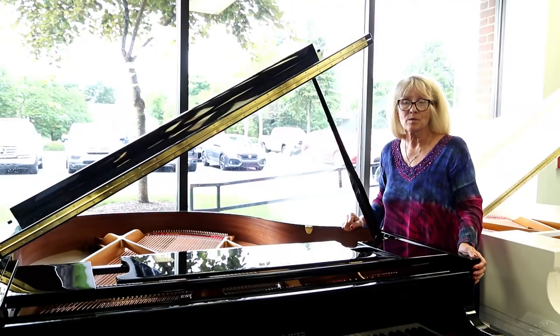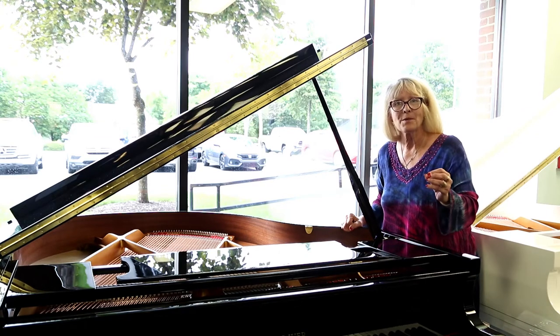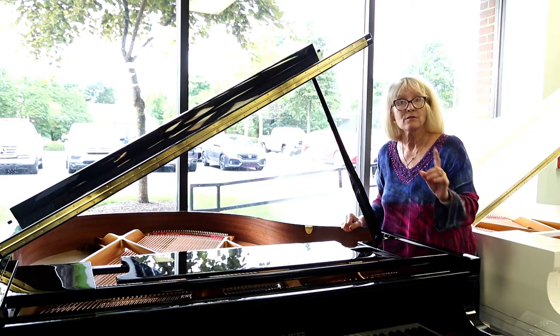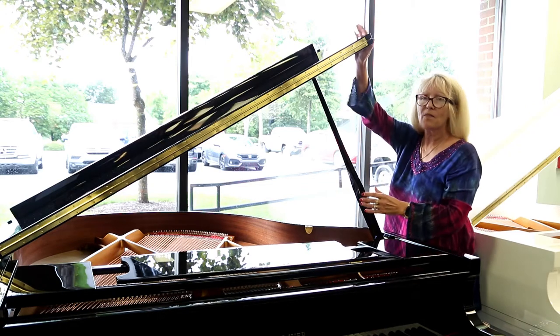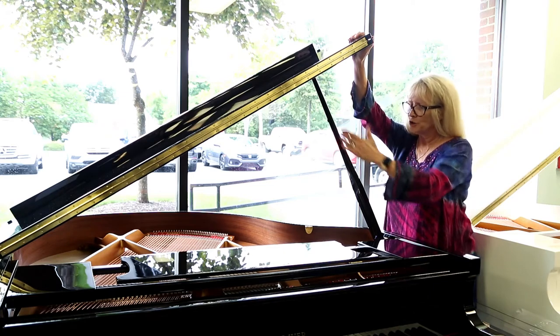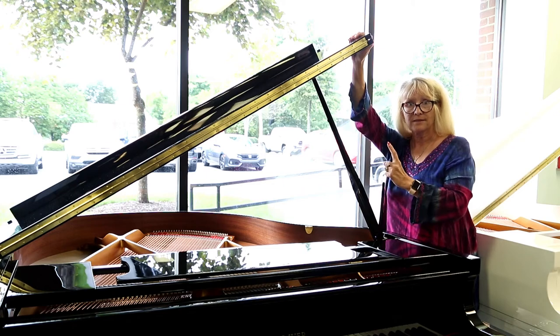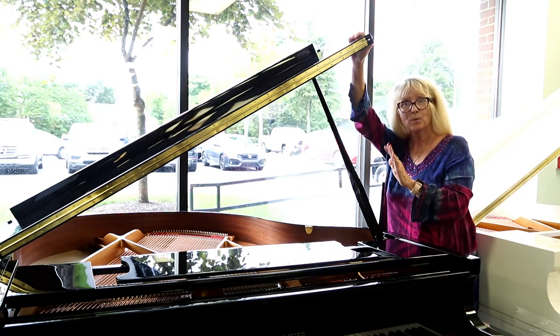If you're a first time shopper or an interested buyer in a grand piano, we're going to be starting you with the basics of the anatomy. First of all, this is what's called the lid of the piano. A lot of questions are asked why we have two sticks for the lid — they're called lid props.